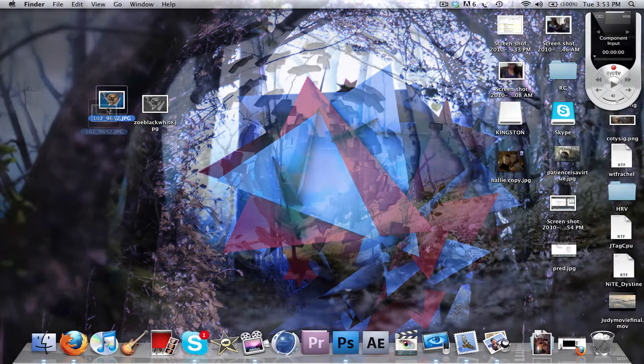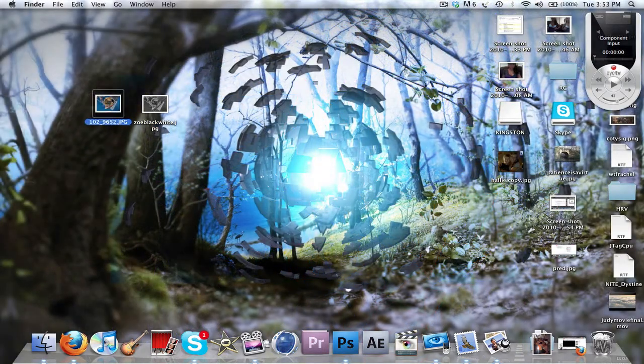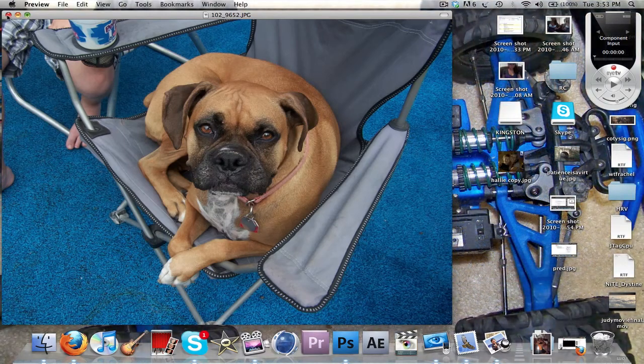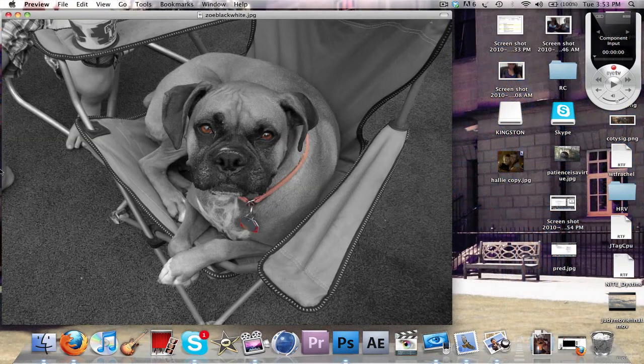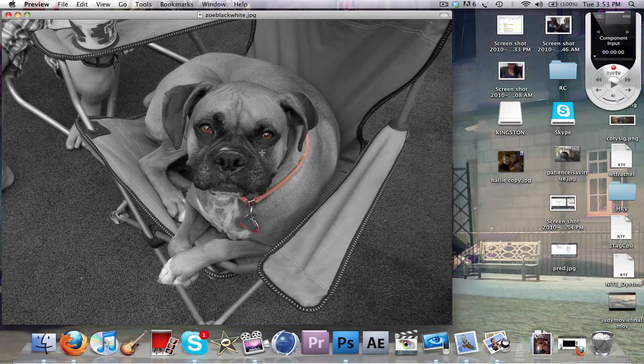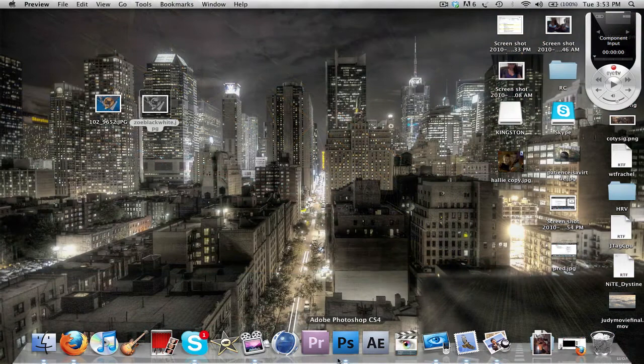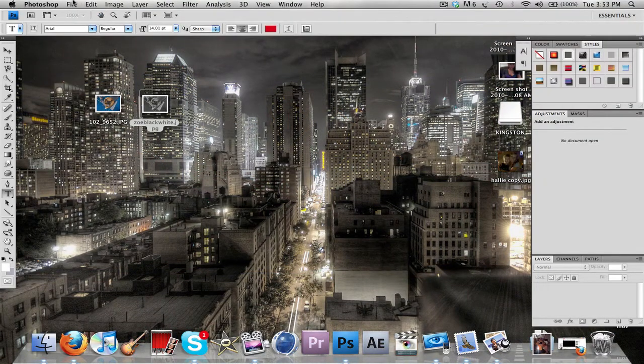It's a really simple tutorial, but basically if you don't know how to do it, it's one of my favorite effects to do. This is a picture of my dog and I basically made it look like this, which is a pretty cool thing to do. If you didn't notice, it's all black and white except for her eyes and her collar. It's something pretty easy to do.